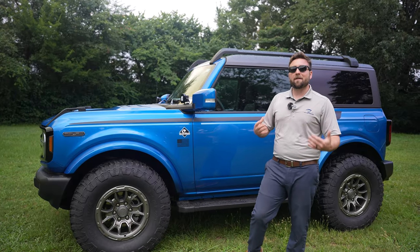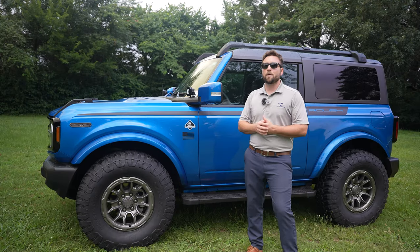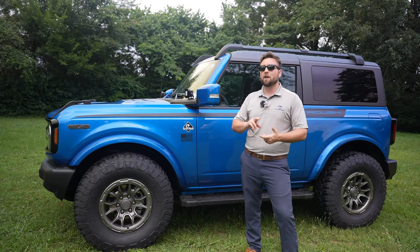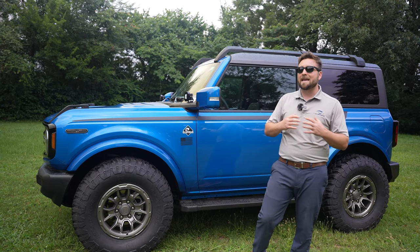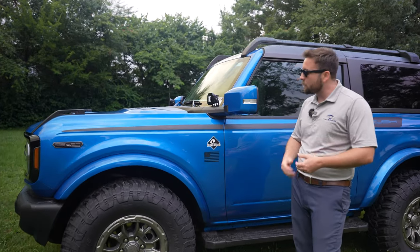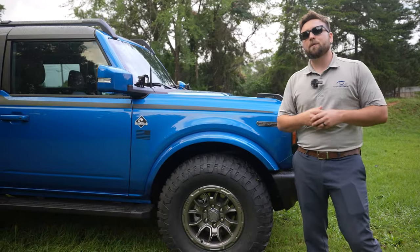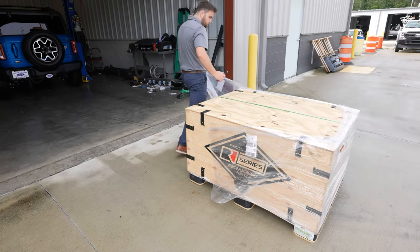One thing that's very unique is that with F-150s you don't get to choose whatever trim level you want — you actually have to get it in an XLT or a Lariat. The cool thing about this being a dealer install is that you can take any Bronco trim level and add this package to it. We specifically started out with an Outer Banks on this one.